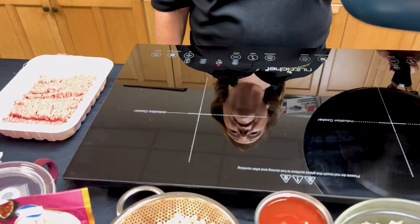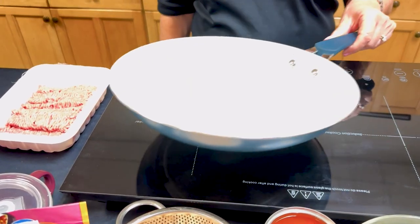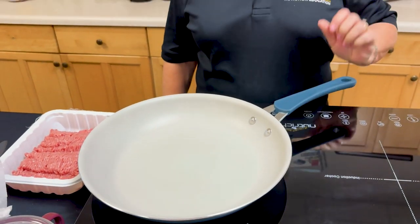You always want to heat the pan first before putting your oil in it. If you put the oil in first and heat the pan, the oil will get too hot and be ruined. Always remember that.